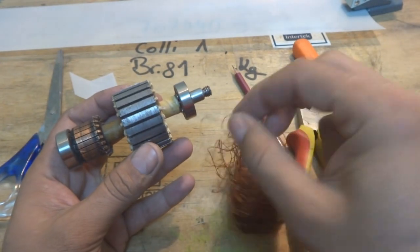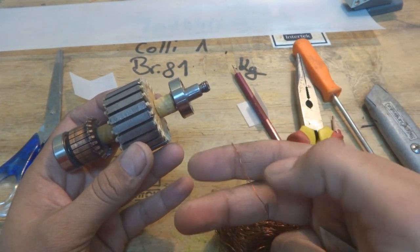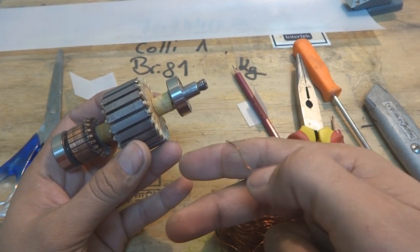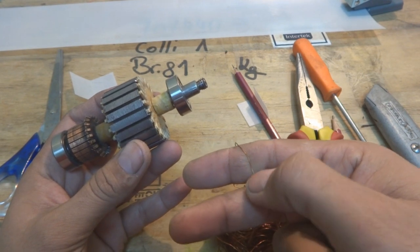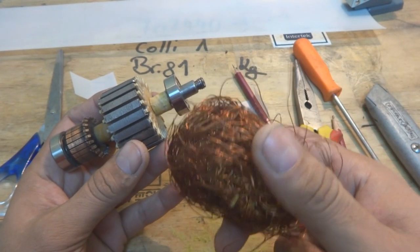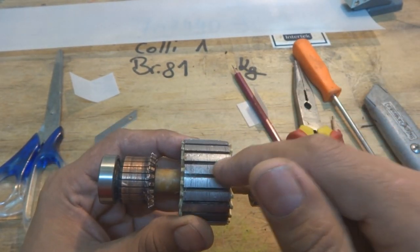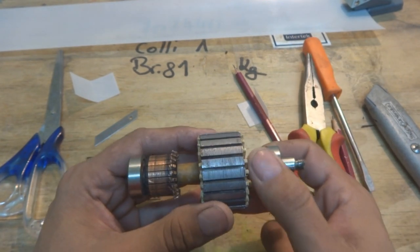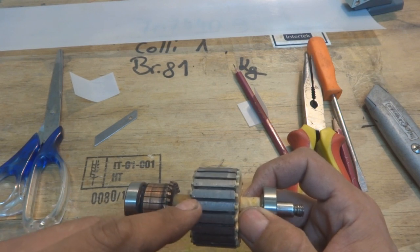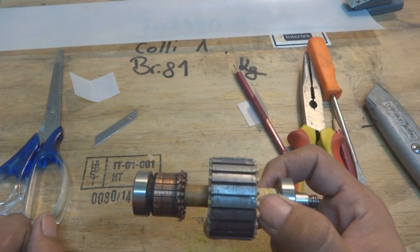Inside these slots we put the windings. This winding wire contains insulation — I'm explaining this for beginners, the experts already know. This wire has a very thin insulation layer known as enamel. The enamel layer acts as insulation, and inside there is a copper wire. We cannot wind this wire directly inside the metal, because with very small stress the enamel insulation can break down and touch the armature metal.